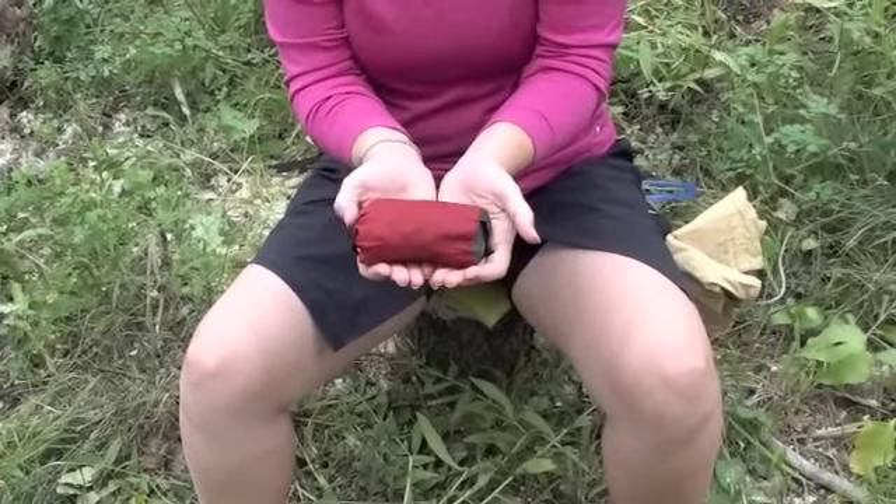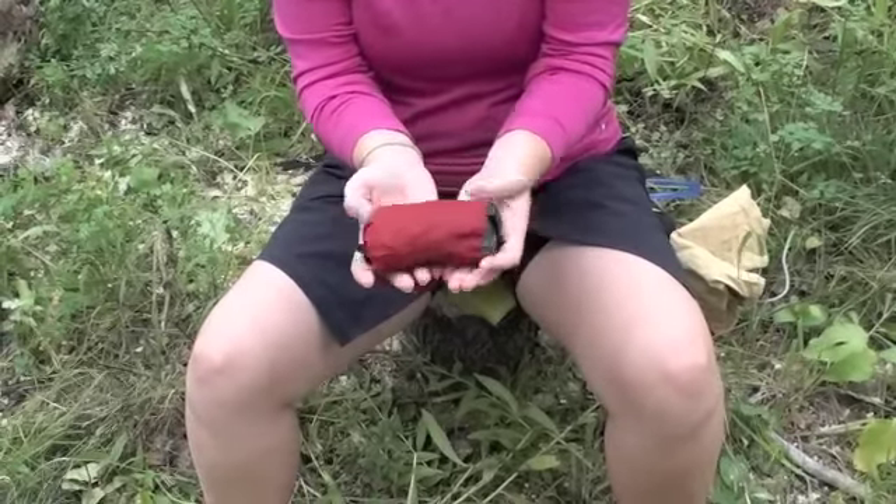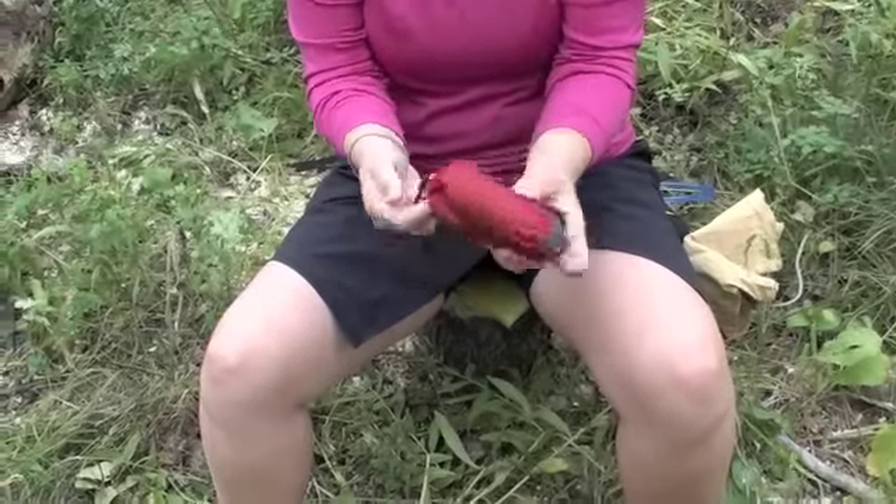Today we are reviewing the Exped Air Pillow. As you can see, it packs down to a very small size. It comes with a nice little stuff sack.